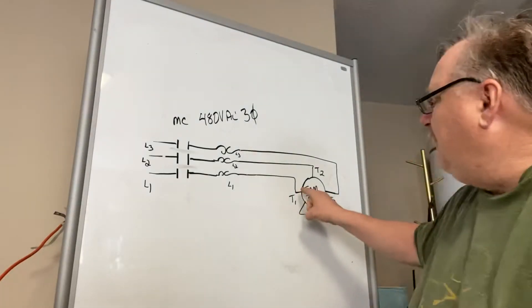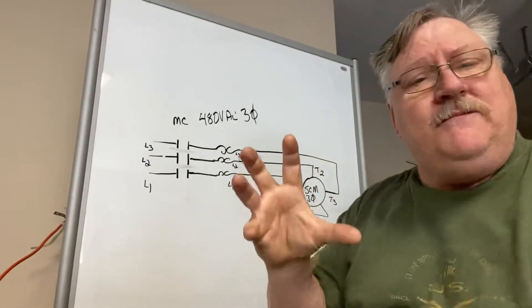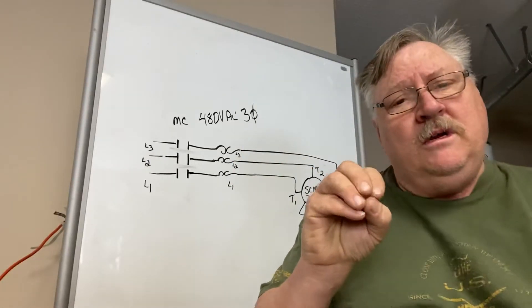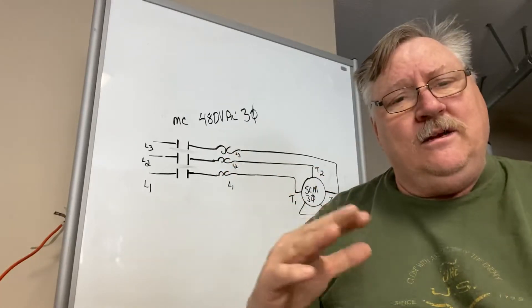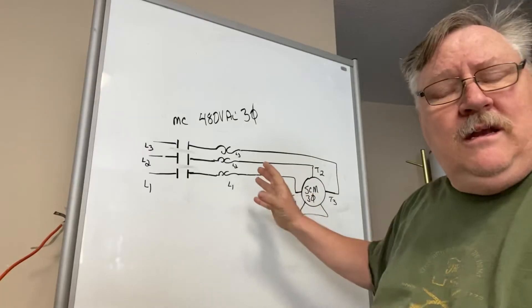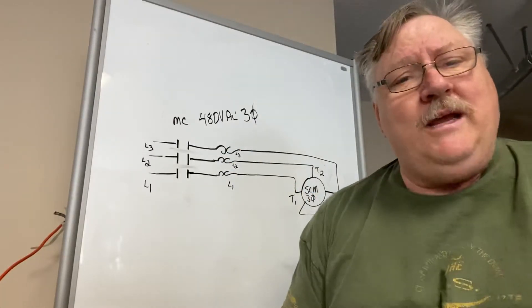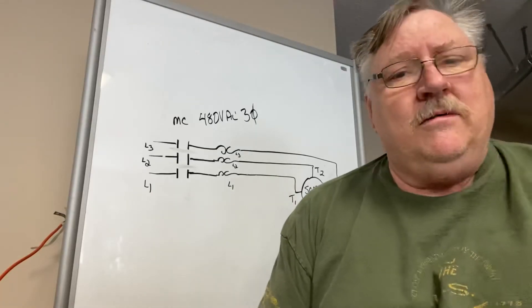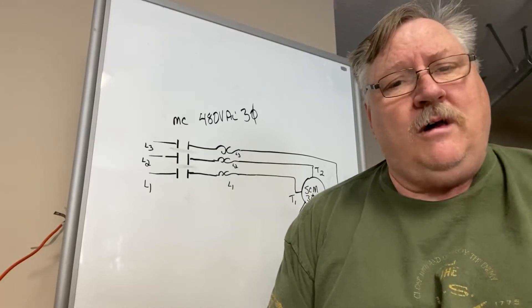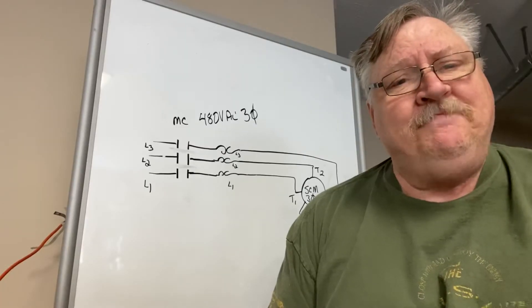If you have resistance to ground, come down to the peckerhead and disconnect the wires at the peckerhead, because if the short is inside the motor, that'll isolate it. If you disconnect all three of these wires and you go back up and check your resistance to ground and it's gone away, then it's going to be inside the motor. That motor is what's causing the problem — and I would say that's the case a good part of the time.